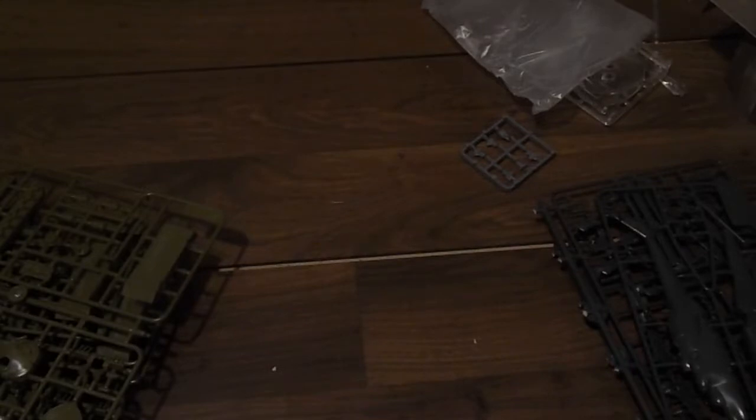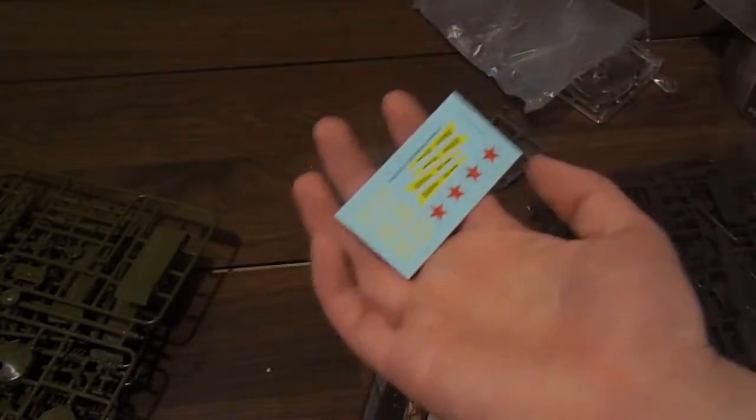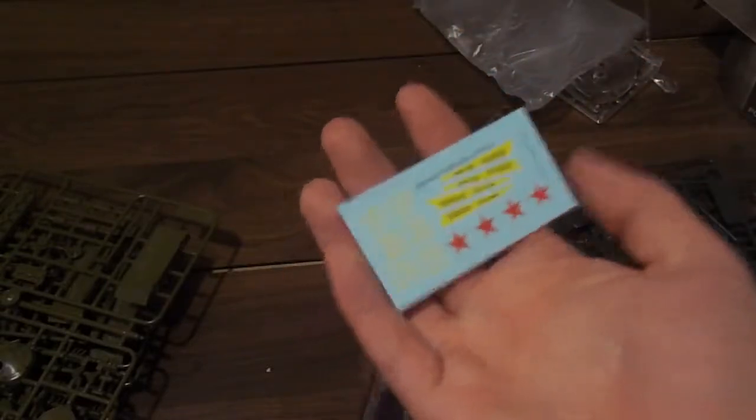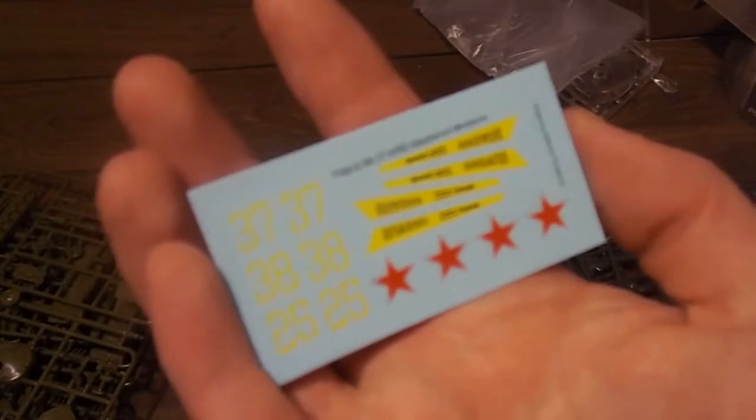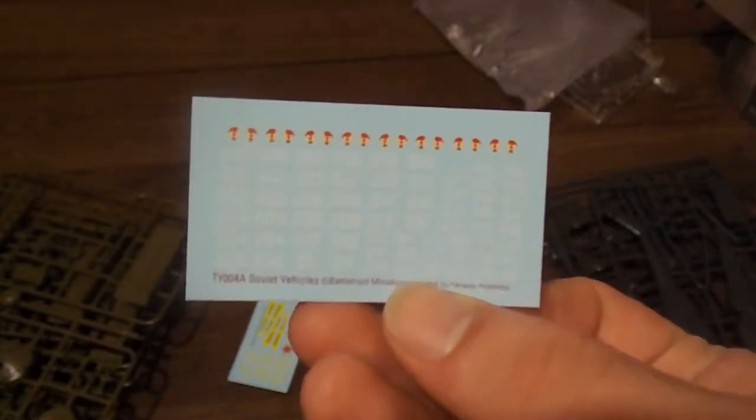In this little baggy you get decals for your Hind. Some of these I might use, but they're in Russian, so I'm not going to do that — I would like something in German, please. I can probably find some West German decals that'll work. And again, one of these unit transfer sheets that I really don't need — if you want it, a hundred views and I'll give it to you.